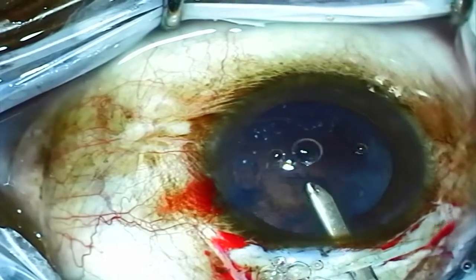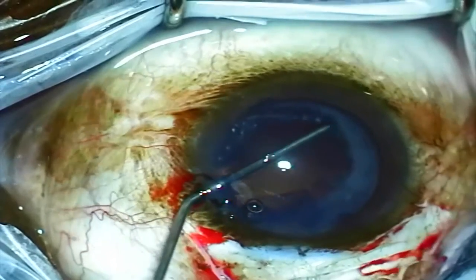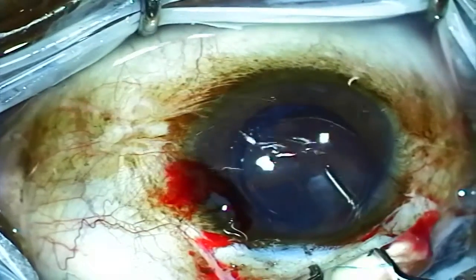The Simcoe cannula is then used to remove any remaining cortical material, and then the anterior chamber is reformed with viscoelastic.